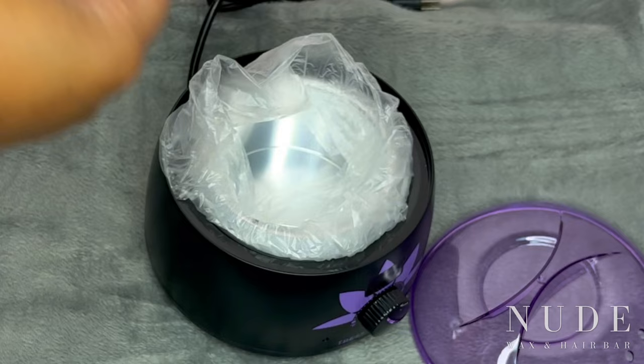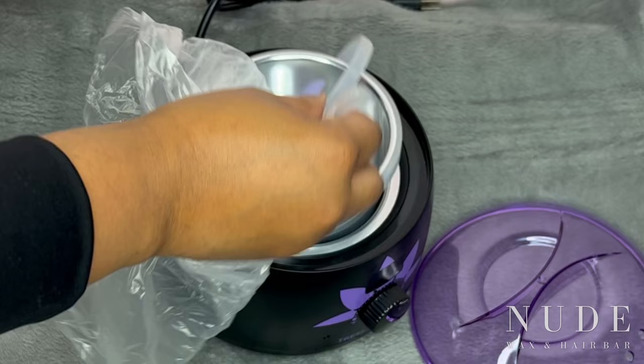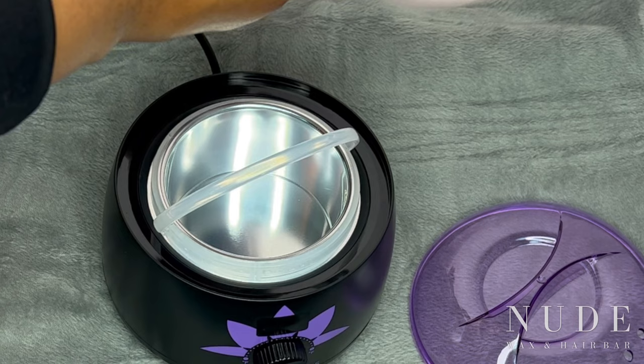Now I'm just opening up the wax warmer — and that was two spray nozzles for the after-wax and pre-wax spray. This is a little wax pot that goes inside of the wax warmer, and that's where your hard wax beans will go. I'm about to plug this baby up.